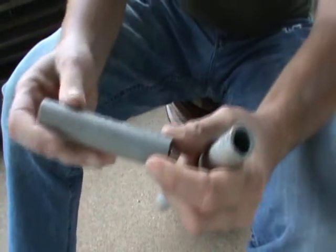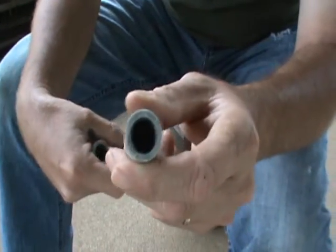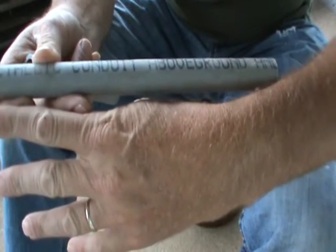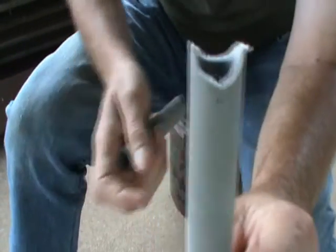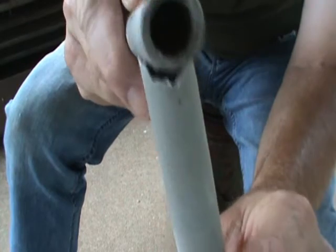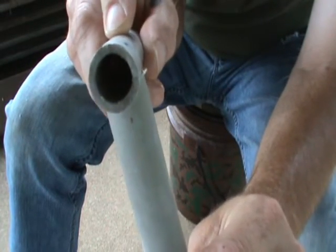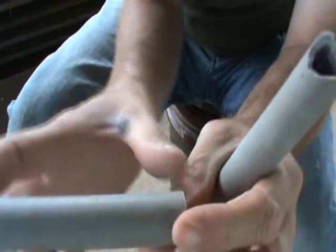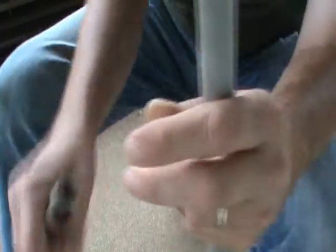Then get some PVC pipe, something like that, and cut off a piece — probably about 10 inches to a foot, something like that. What you want to do is round the end of that just so it fits on a round of another piece. And then you want to cut another piece, probably about 4 inches. We're going to use these two pieces together.